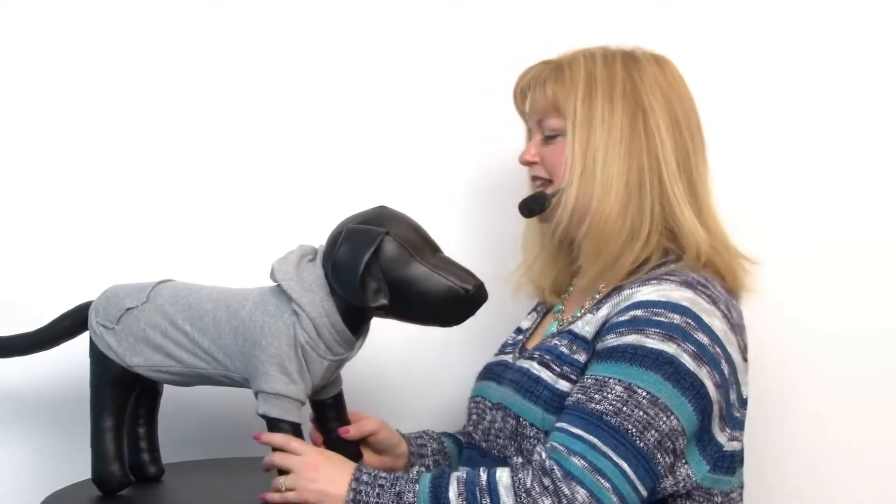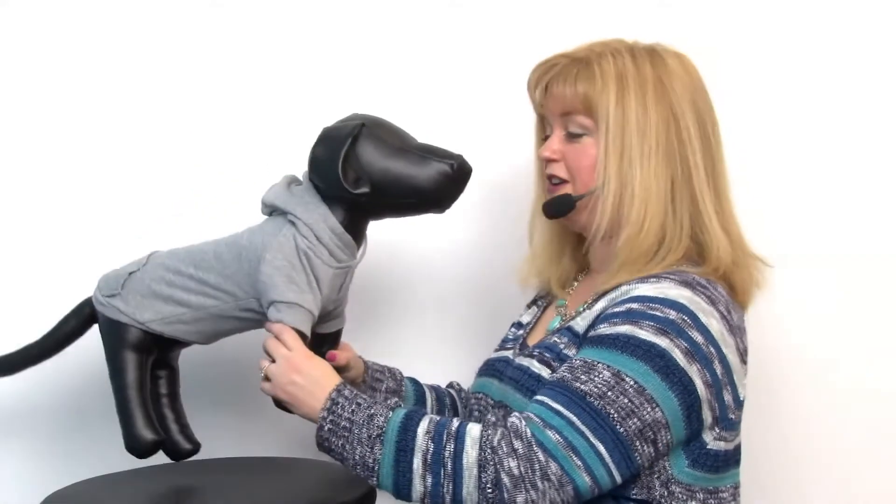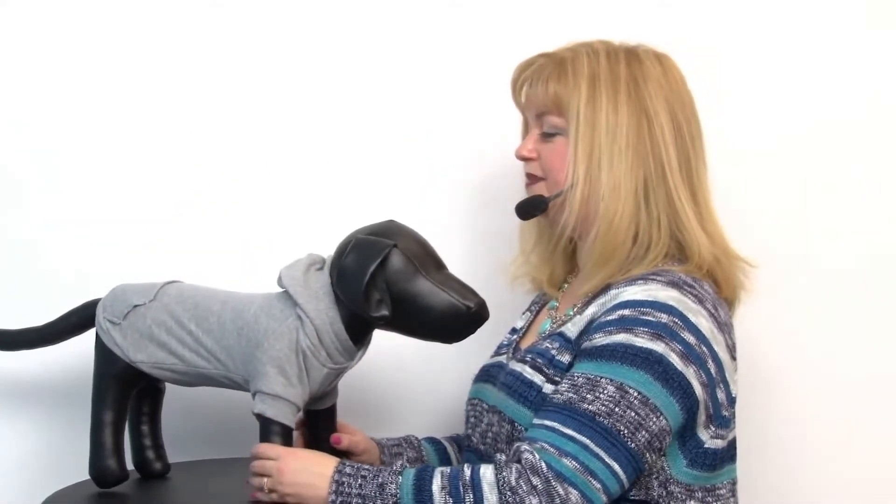It is machine washable, and it's a 65 cotton 35 polyester blend. It does have a high cut tummy so that your dog can stay clean and dry all day. Your pup is really going to enjoy the toasty warmth of this wonderful hoodie.